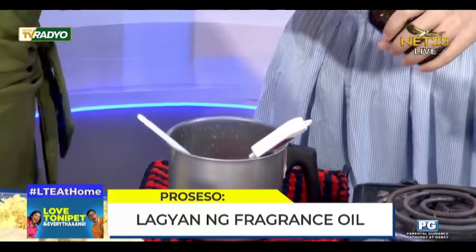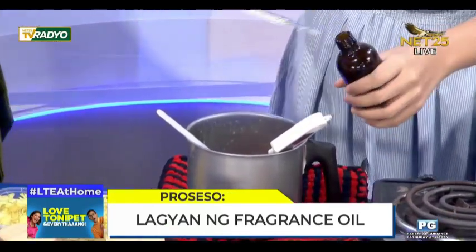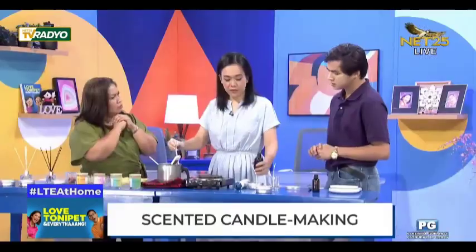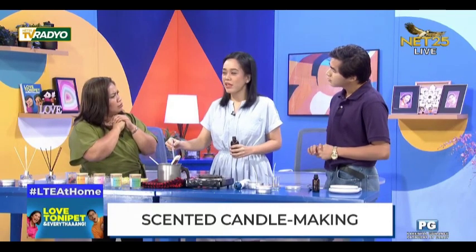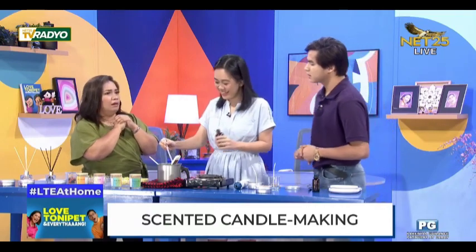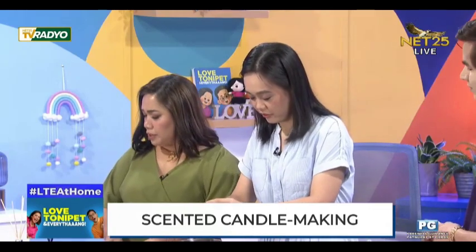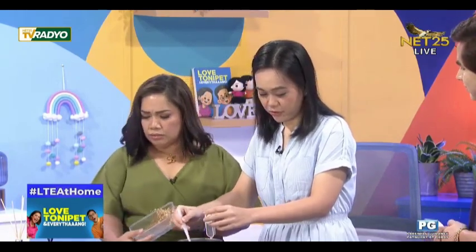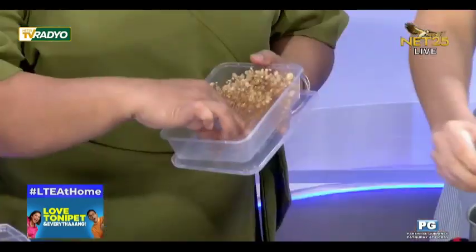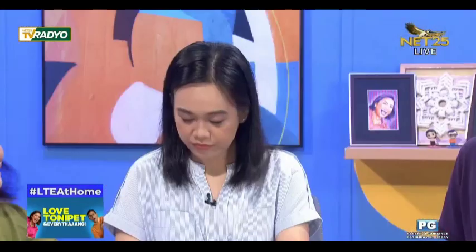Gaano katagal din yung pag-store para tumigas yung ating candle? It depends sa size — pero for this size, maybe 30 minutes. Depende sa temperature din kasi naka-aircon naman tayo. Meron pa siyang dried flowers pang-design sa top ng candle.